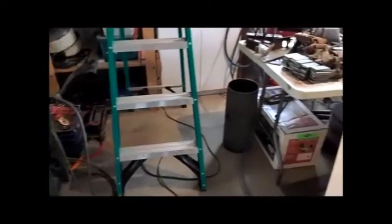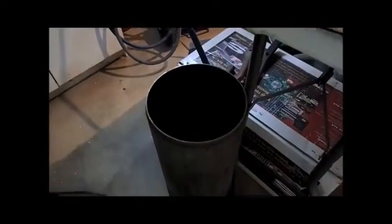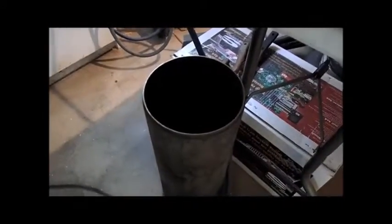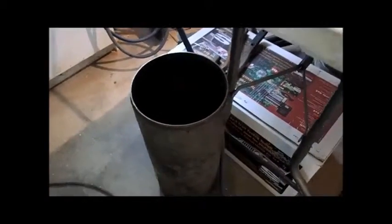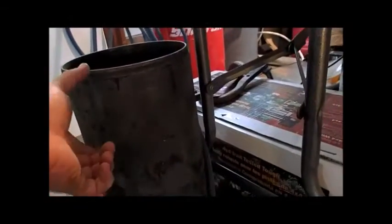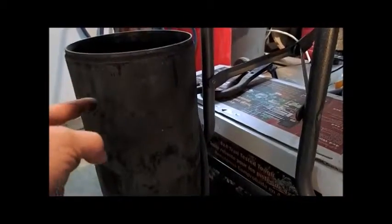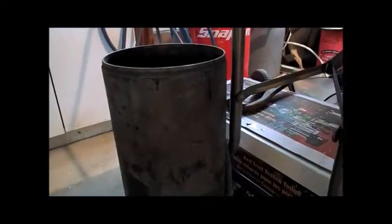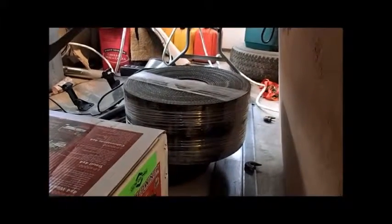Over here we've got the cylinder. A guy gave me this — I was at the metal supermarket and he overheard me asking about an 8 inch piece of pipe. This is from an old pneumatic cylinder of some kind. We're going to cut a 4 inch strip off of this and then weld triangle-shaped cogs onto it. There you can see the material for the track.